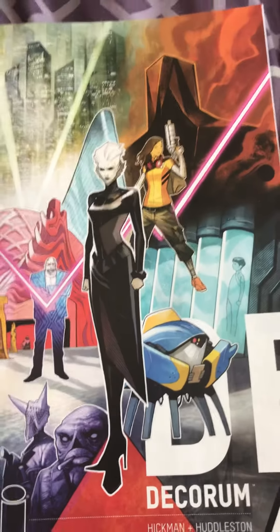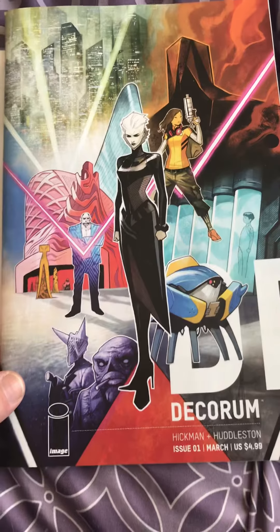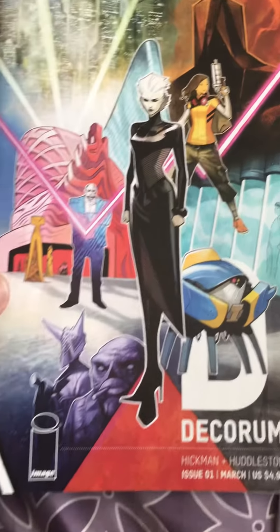Hey everybody, it's Craig from The Electric Church. I just wanted to make a real quick video here and show you, if you are buying comic books for collectability, there are a couple things you should look for.